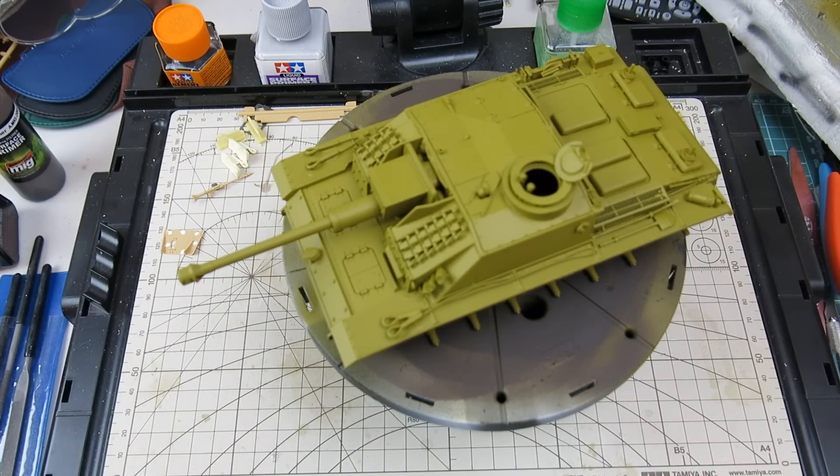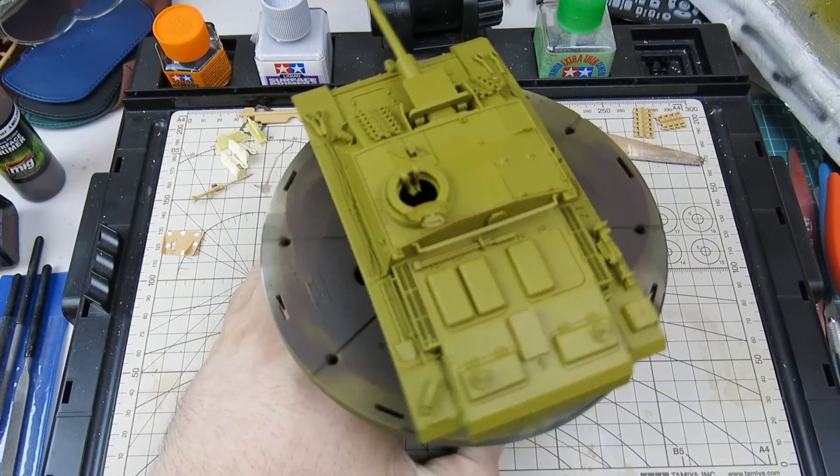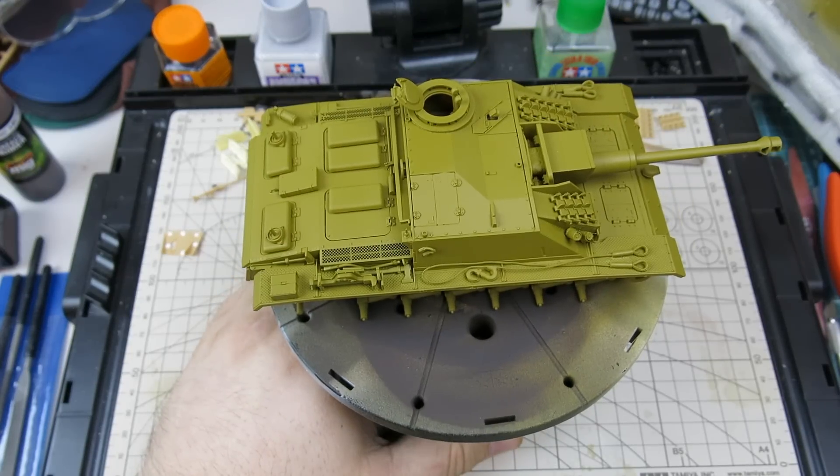Hello, everybody. Just wanted to do a quick update on where my Kursk build is. This will be your third update in the series. And as you can see, the construction of the Tamiya Stube 3 is complete and primed as well.